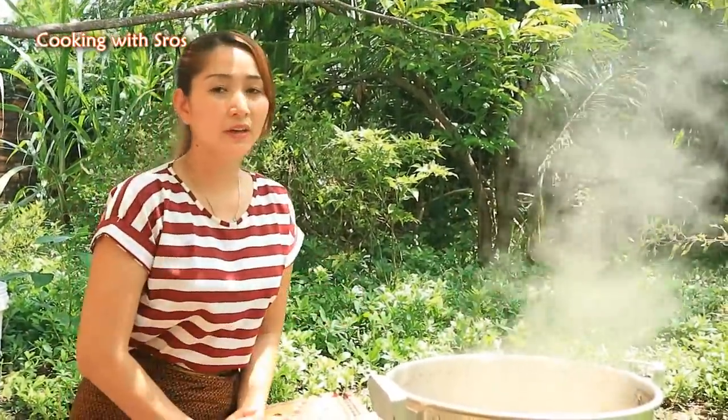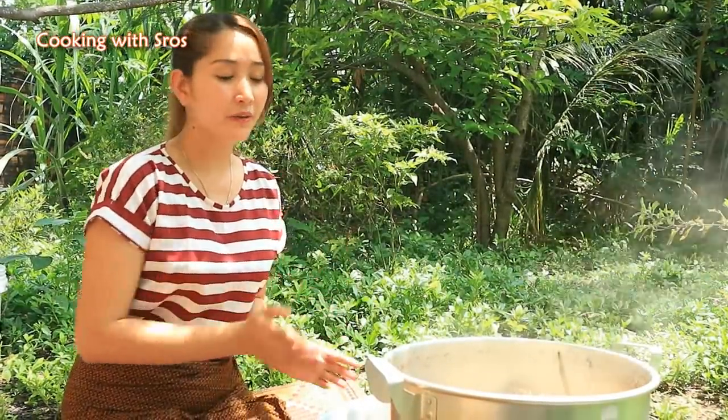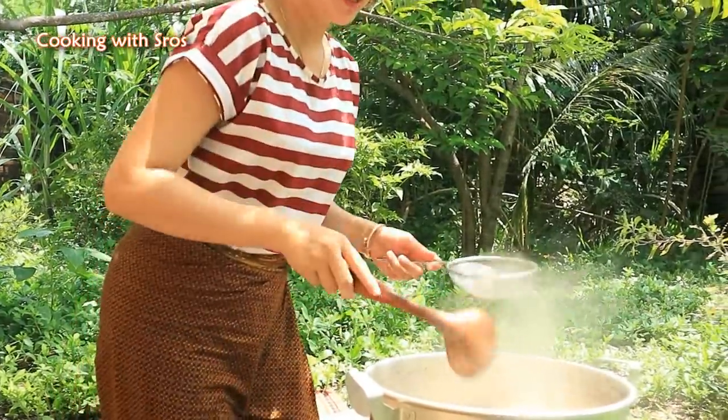I stir the bowl for around two to three hours. Now it is done enough for eating, so I take it up and then go back to make the soup.